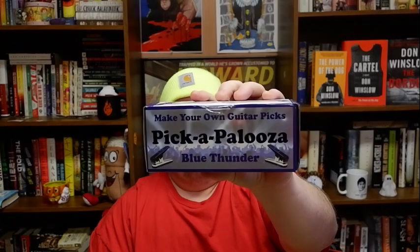No idea what this is. Pickapalooza — make your own guitar picks. Y'all, look at this thing. What? You make your own guitar picks? This is awesome. I have never seen anything like this.